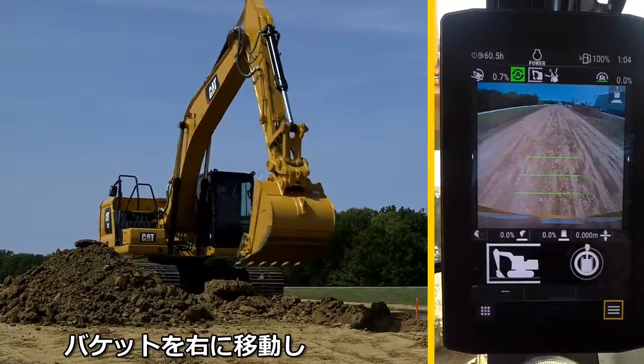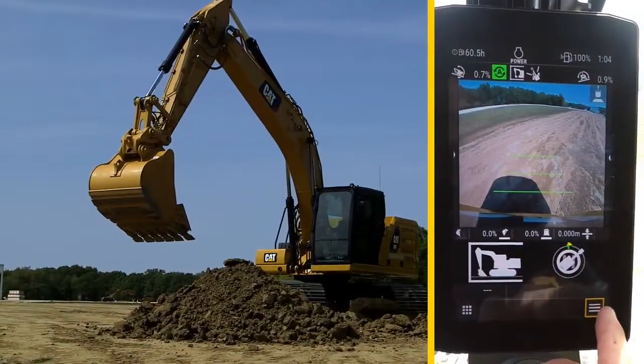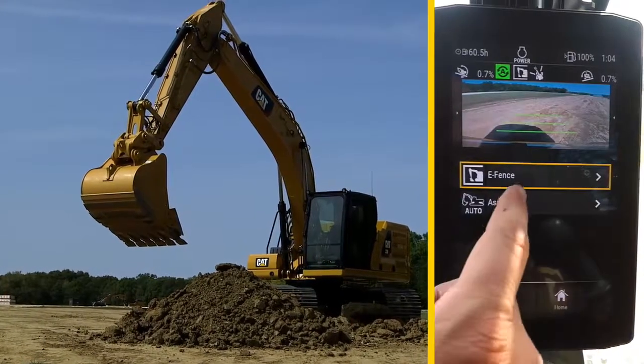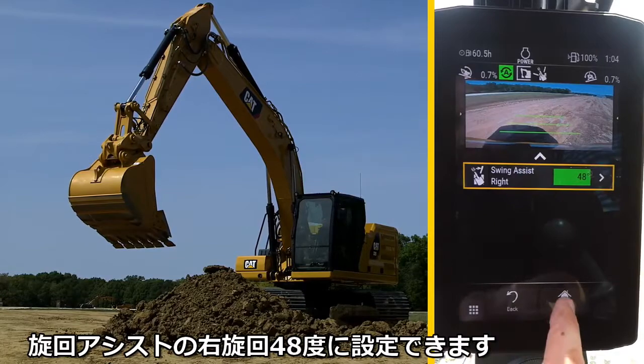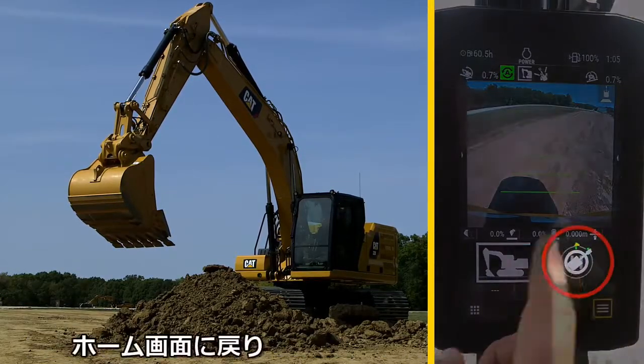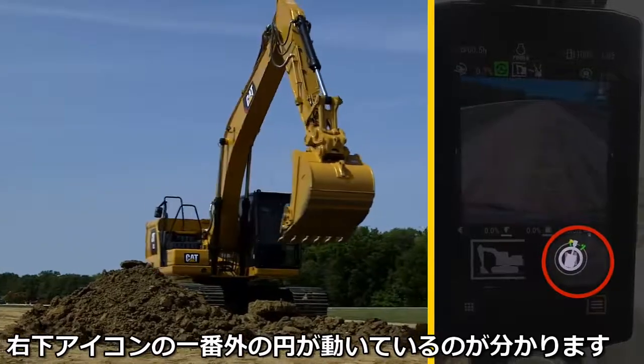Now move the bucket to the right for the designated pile position. Enable the Swing Assist right position, which it locks in at 48 degrees. Return to the home screen and you can see the work envelope in the lower right icon.